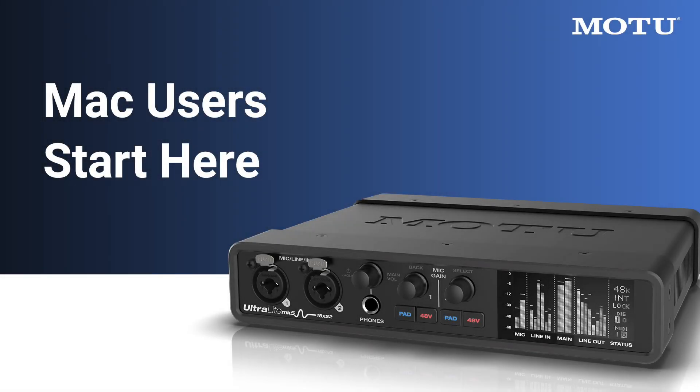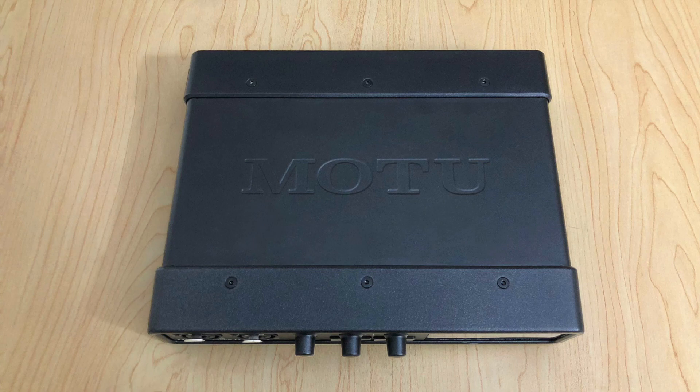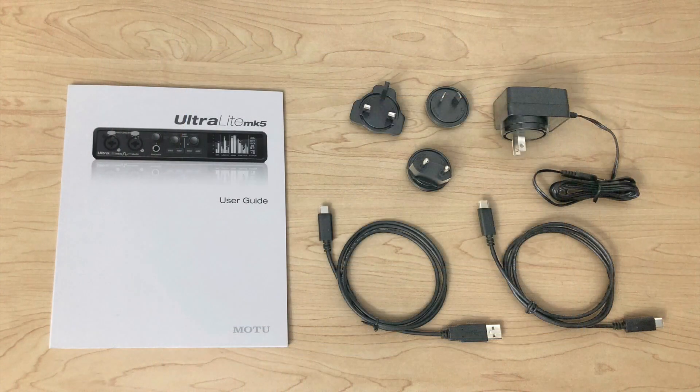Thanks for purchasing an Ultralight Mark V from Motu. Let's take a look at what comes inside the box. You'll find the Ultralight Mark V interface, the power adapter, the manual, and some USB cables underneath to connect the interface to the computer.